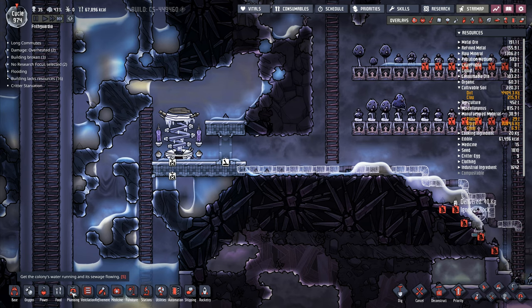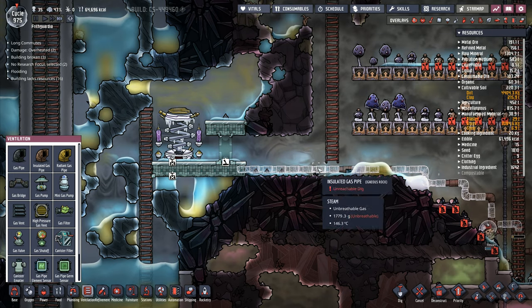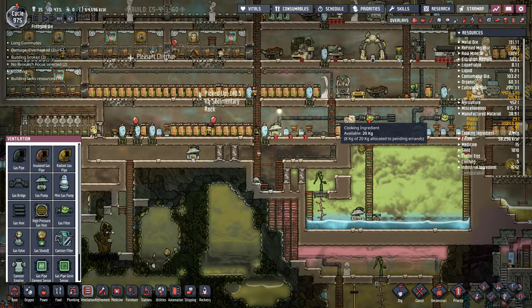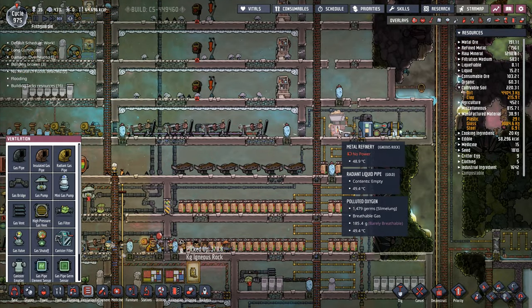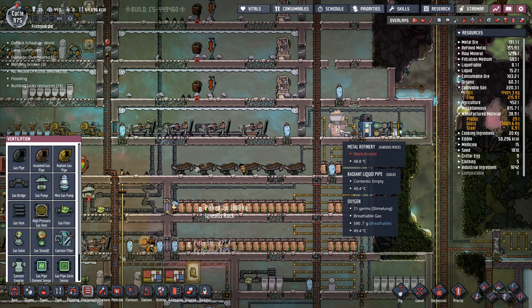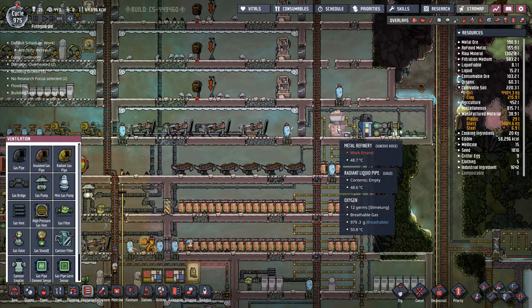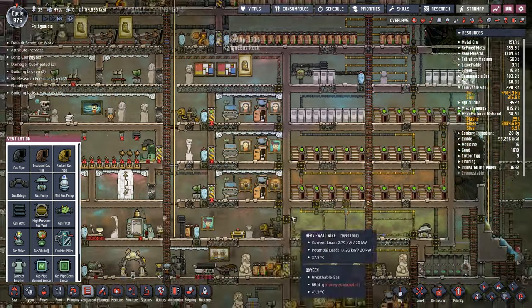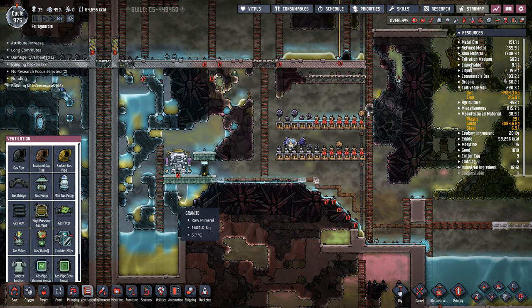I can have the ventilation here and move all of these things around in a minute. We've got 64,000 calories right now which is absolutely fantastic - it means that things are working the way that we want them to. 6.9 tons of steel. I'm not going to have an extra one of those making more steel because we don't have the water supply for it. The other water supply that we've got is not sufficient. We need more than that.